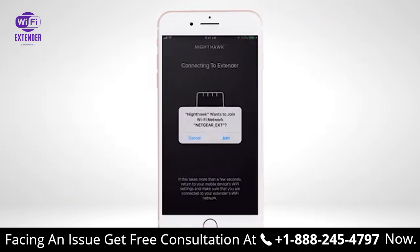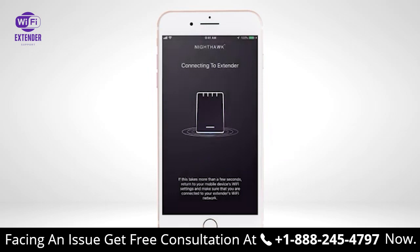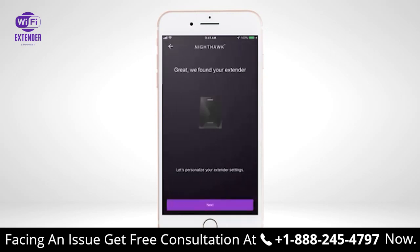The Nighthawk app will ask to join your Wi-Fi network NETGEAR_EXT. Select Join from the Nighthawk app. If the app still hasn't connected after a few seconds, manually select the NETGEAR_EXT Wi-Fi network in your mobile device's Wi-Fi settings. Please wait while the Nighthawk app connects to your extender. Once found, select Next to begin the setup process.